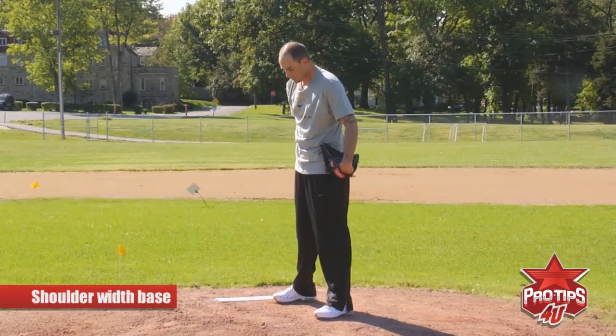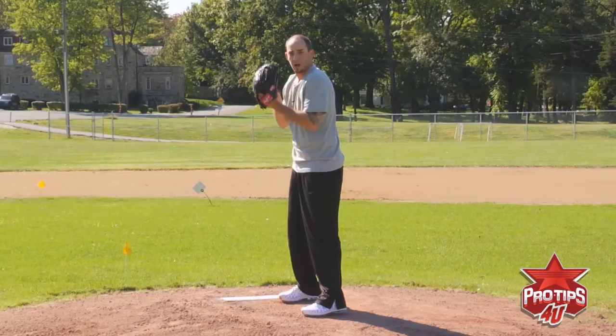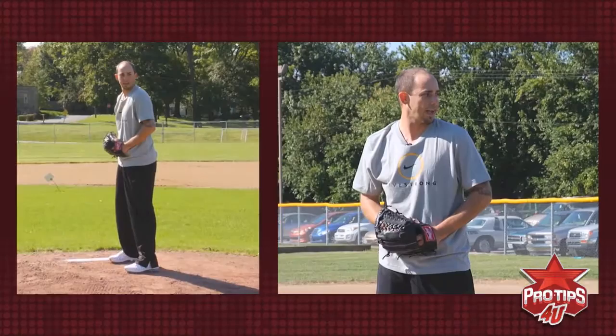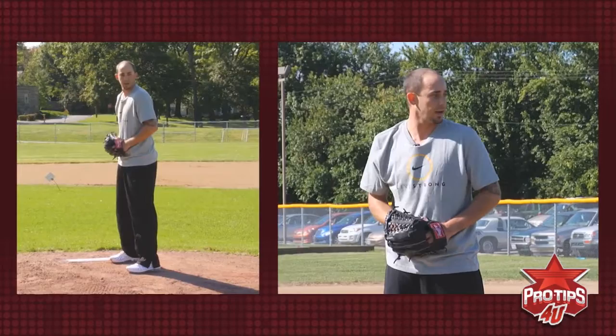When you come set, you're going to bring your hands together. You can bring them close to your body, up high, or back — a lot of guys come back here. No matter where it is, it's what you're comfortable with and how you feel the best. Me personally, I bring my hands down low. It makes me feel relaxed. Instead of being all tense and gripping the baseball too tight, I like to stay down here so I'm nice and loose and I know where everything's at.